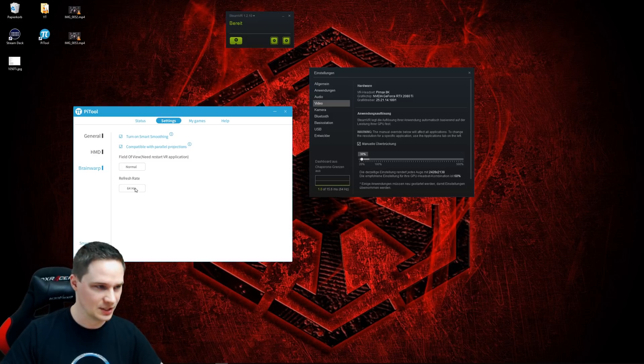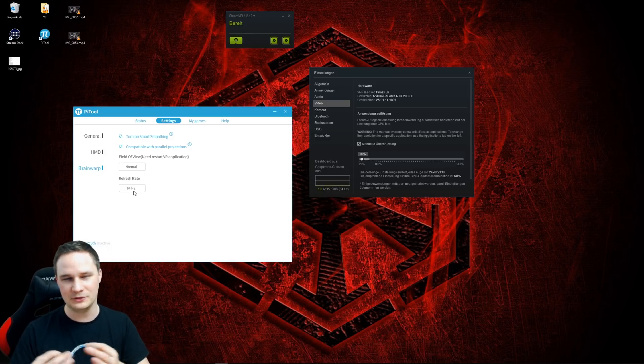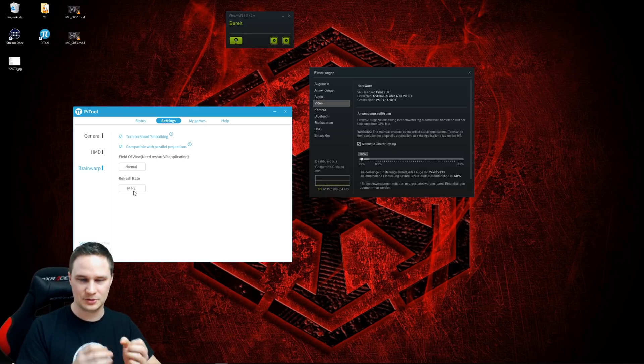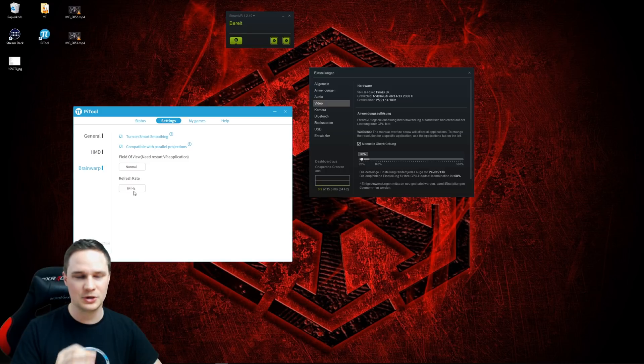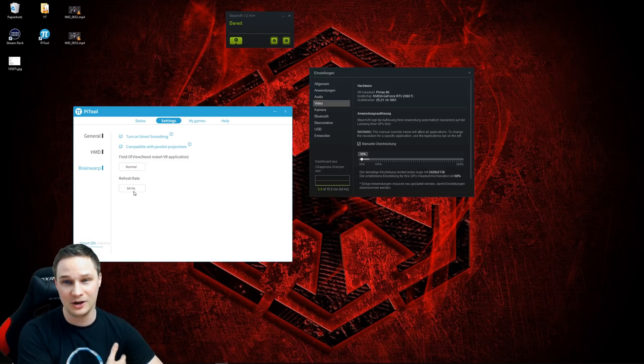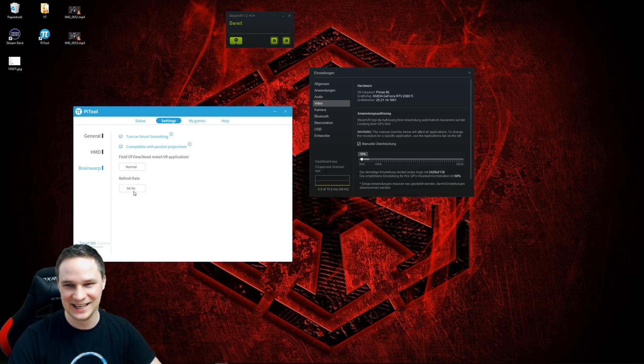Why 64 Hz? When you set it to 64 Hz, you only need 32 frames per second, because it fakes every second image to reach the 64 Hz refresh rate. So you always need a minimum of 32 frames per second to activate BrainWarp. As you saw in the last video, for Elite Dangerous this is not possible. I set the in-game settings to low in every game, and with Elite Dangerous I used the VR low settings, and it still didn't work — it was always under 32 FPS. But I'll tell you later how it could perhaps work.